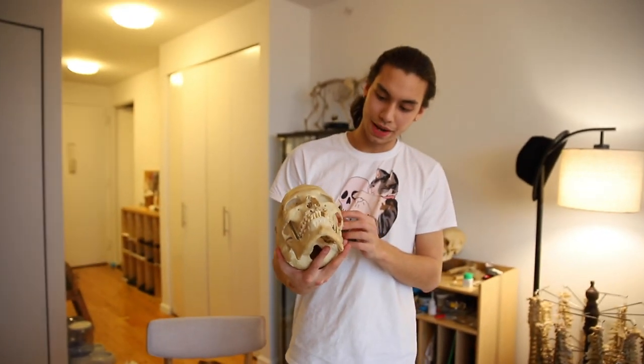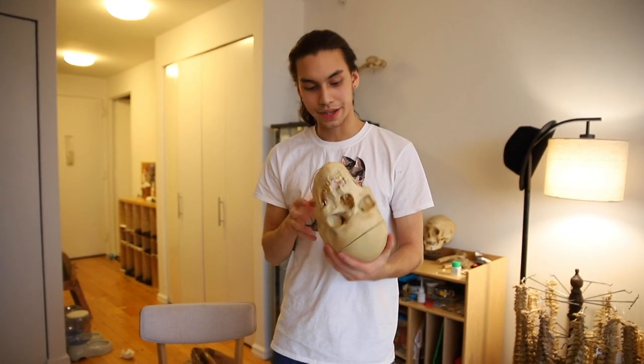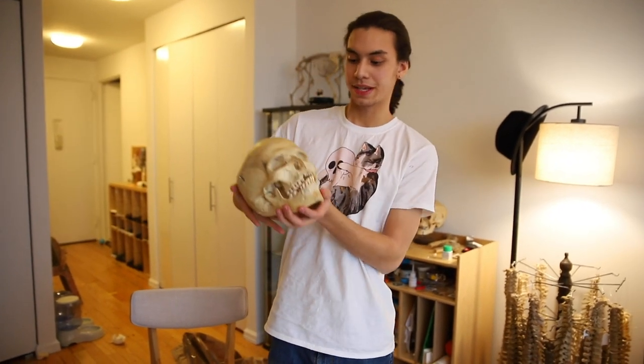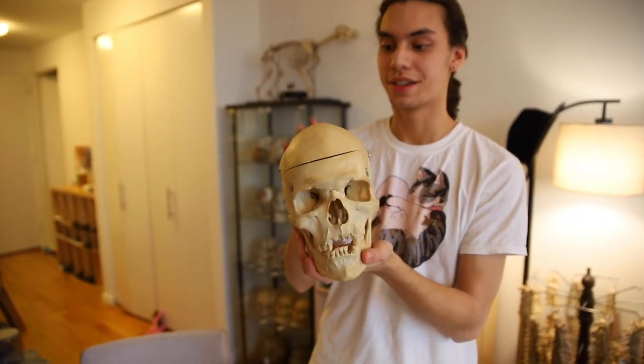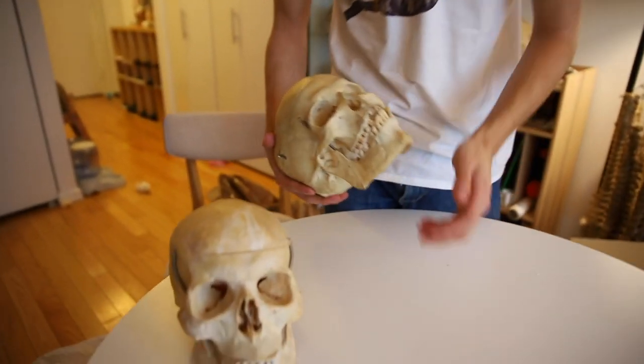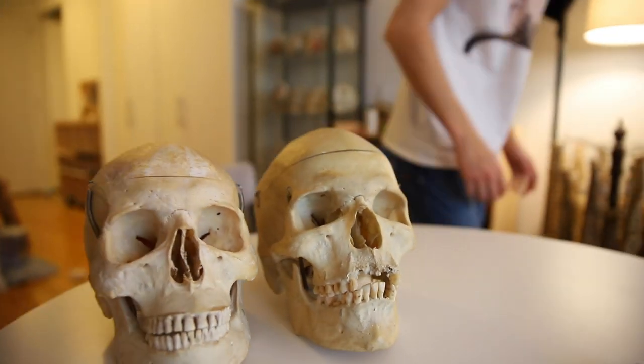Here we have another gorgeous medical skull. This one has really beautiful hardware, and it's just a great example of a medical teaching piece. These ones are the run-of-the-mill skulls — absolutely beautiful specimens — and these are just great intro skulls if you're looking to get into studying osteology. These two are great pieces to look at.